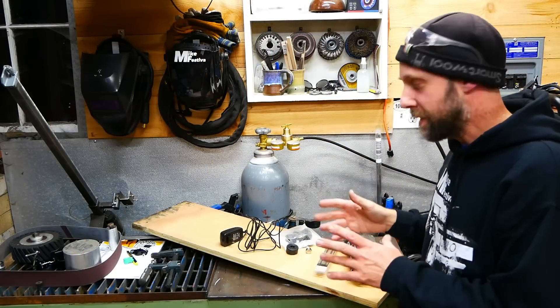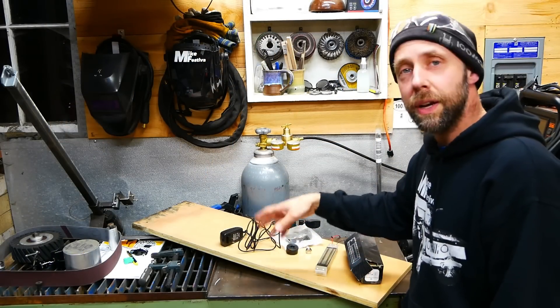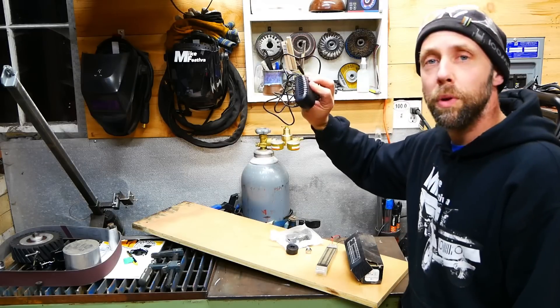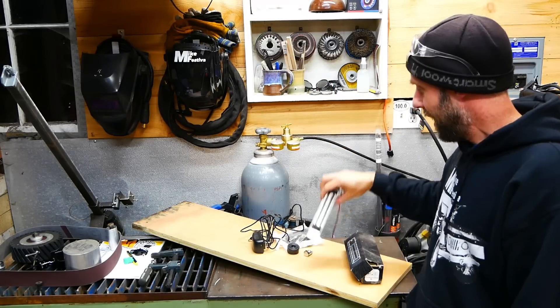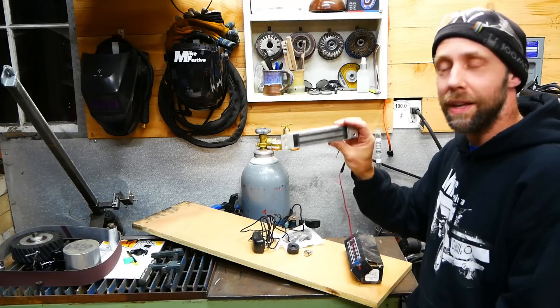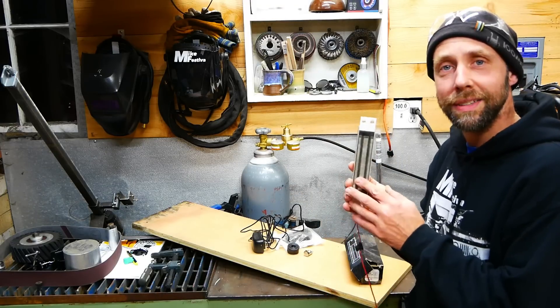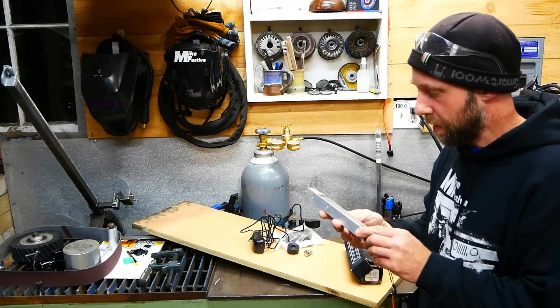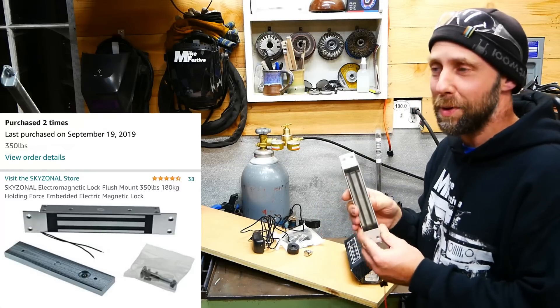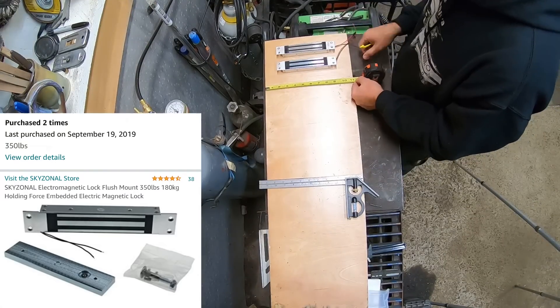To start off, it's a simple project. We've got a piece of plywood to cut down, a 2-amp little power supply, some rubber feet for the bottom, a little on/off switch, and I got two electromagnetic units — I think they're used for door locks. I'll put all the parts lists below with Amazon links. I got them a long time ago so I can't remember the proper name for them. Alright, let's get building this thing.